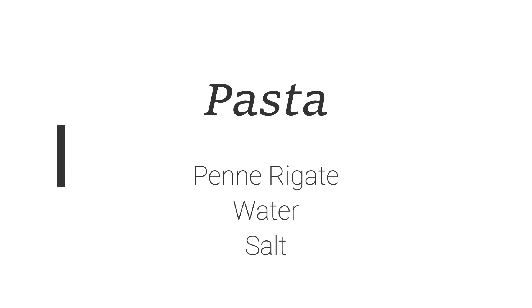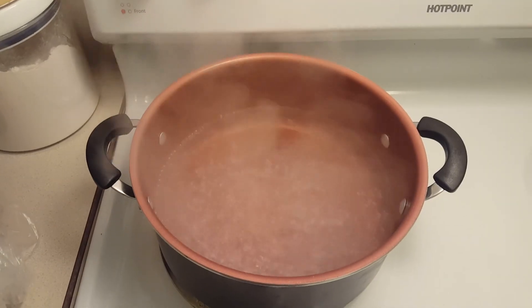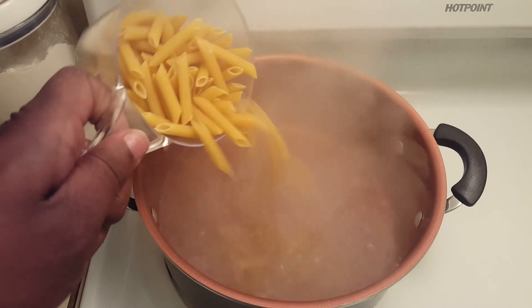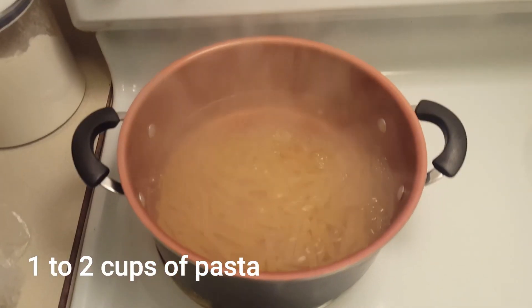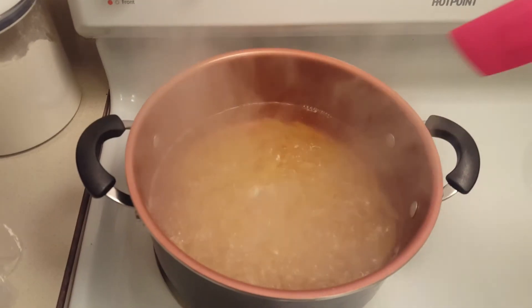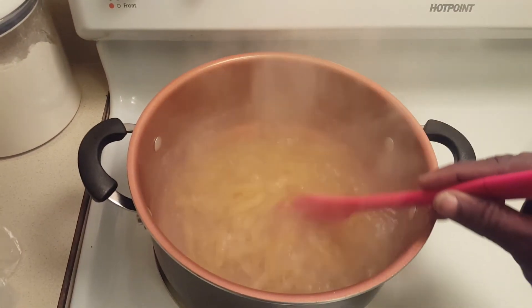Now let's start our pasta. We're going to start out with a pot of water and bring it to a boil and add our salt. Once it's boiling again, you want to add your pasta. Once it's boiling, get a spatula and stir it up to make sure the pieces are not stuck together.